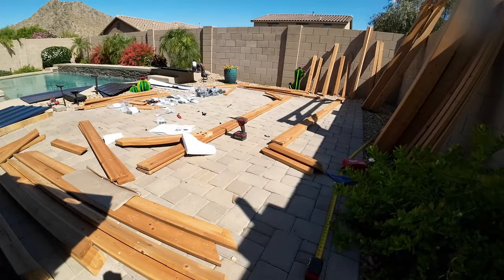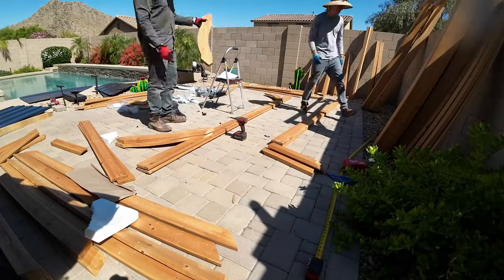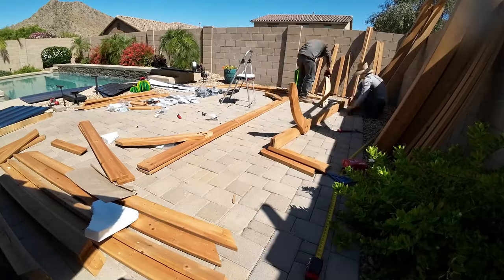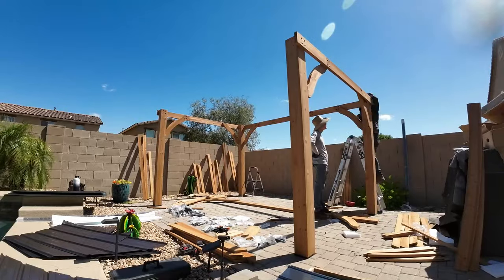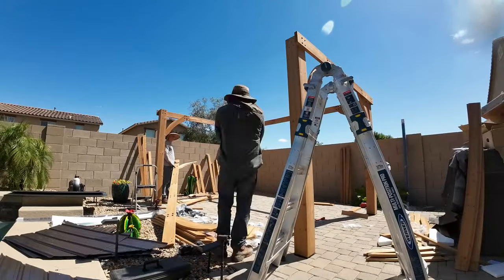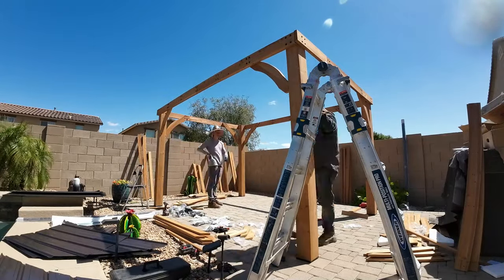Another tip: do not tighten everything 100%. Just put it together tight enough to keep it in place, so that when you put it up, you can still make a few adjustments. Because the main thing about this section is you're going to be putting the frame up, but that frame is not square. Once you put all the corners together, you're going to have to square the frame — meaning you'll have to move one post, move the other post, and shift them so that everything is square.